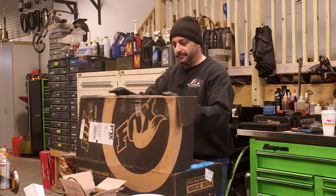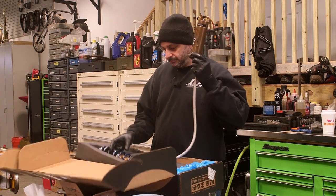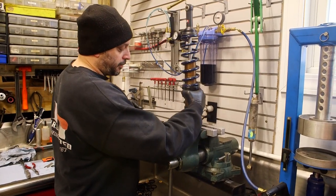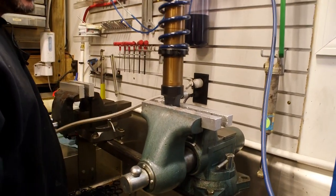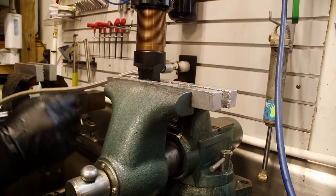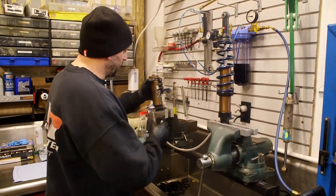Now we're going to clamp the shock into the vise. A good thing to keep in mind is to use some form of soft jaw or the actual inserts like this vise has, so you don't damage any part of the shock when you're clamping it in.